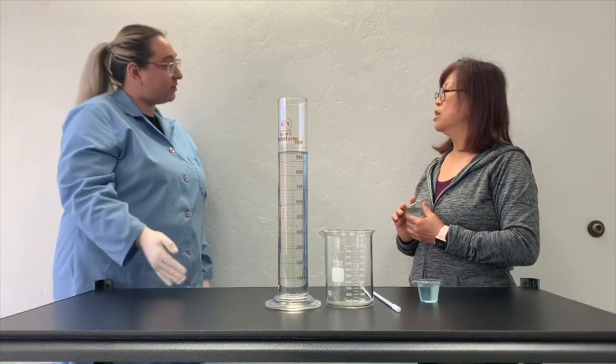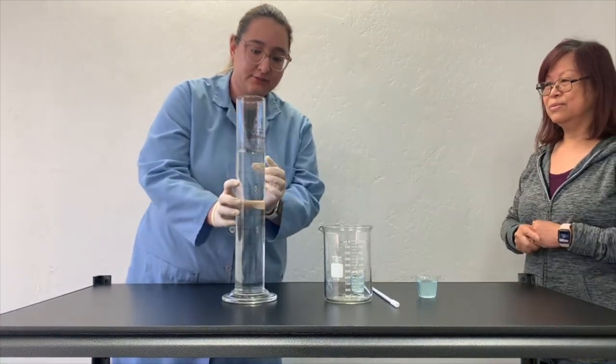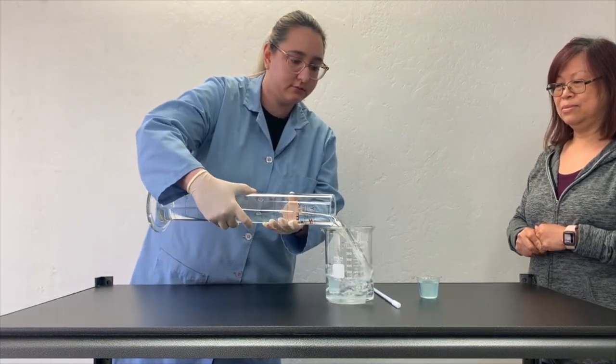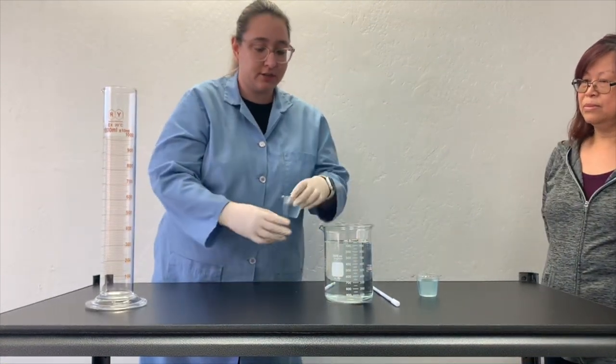Alright, let me go ahead and show you how to do the dilution now. Okay, thank you. So we are going to add our 950ml of water, then we are going to add our 50ml of buffer concentrate.